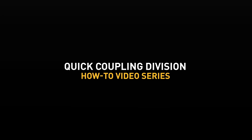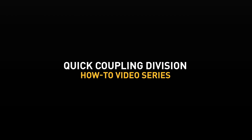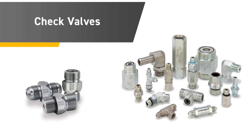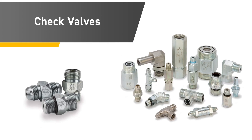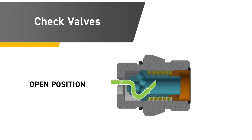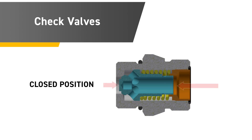Welcome to the Parker Quick Coupling Division's how-to video series, where we review Parker's quick connect coupling and check valve products. Check valves are fittings that incorporate a valve that helps control flow in a single direction, keeping media flowing in a desired direction, helping system efficiency and preventing damaging flow and pressure in the reverse direction.